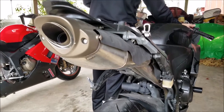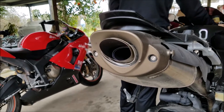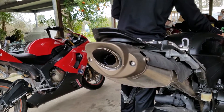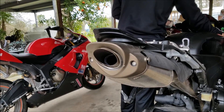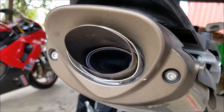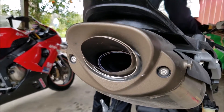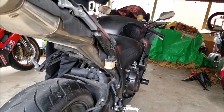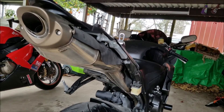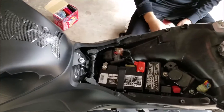I'm about to turn this bad boy on and let you hear how loud it isn't. Give it a little rip. And that's what it sounds like — it's basically like putting a pillow over someone who's screaming. You hear it but it's kind of muffled.